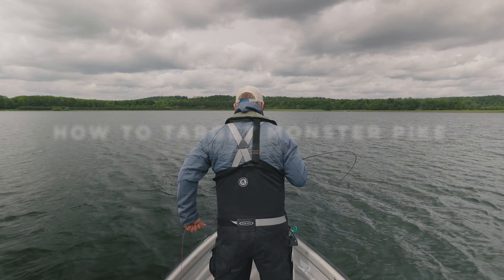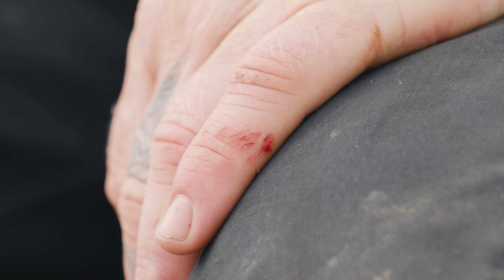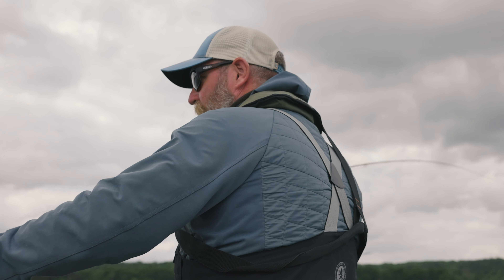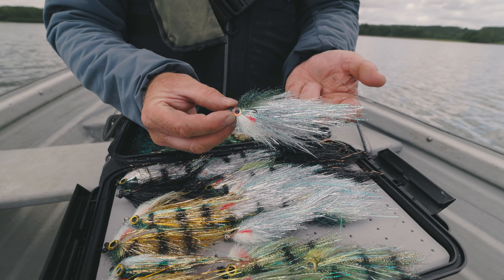Oh, there's a pull — I'm in. Hi there, my name's Paul Clydesdale. I'm part of the Fulin Mill team specialising in pike fly tying and pike fly fishing for around 20 odd years now. We're here at Rutland Water today and we're going to be specifically trying to target large pike on the fly — pike over 20 pounds.